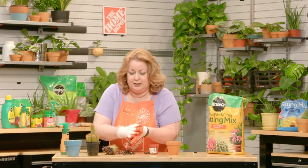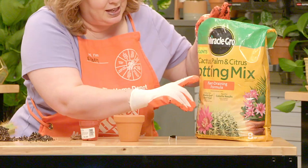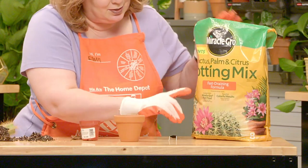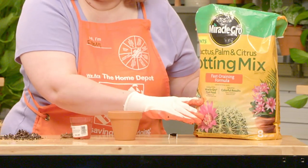Now let's take a second and talk about the soil. You definitely want to use a soil that is specifically for cactus and succulents — it will say cactus, palm, and citrus potting mix. This is great for succulents also. Do not use regular potting mix. It will hold the water too much to the roots and your plant will experience root rot. This mix has a tremendous amount of sand in it, which gives great drainage.